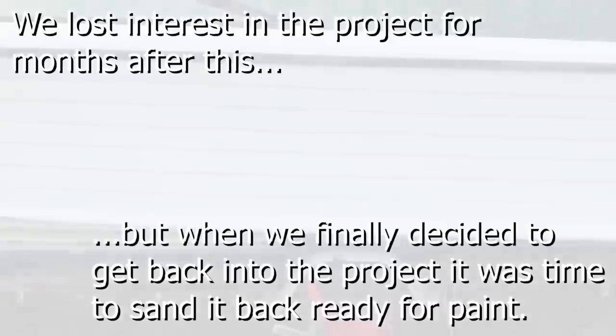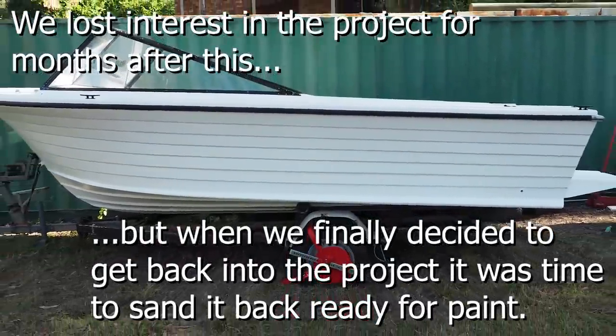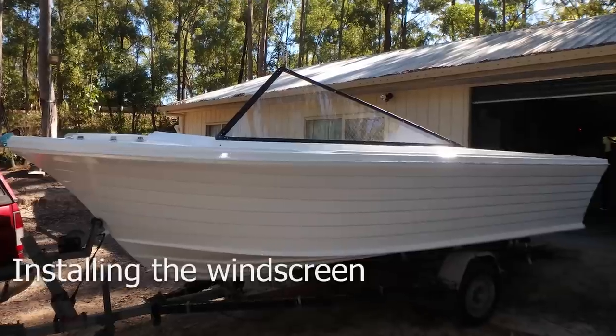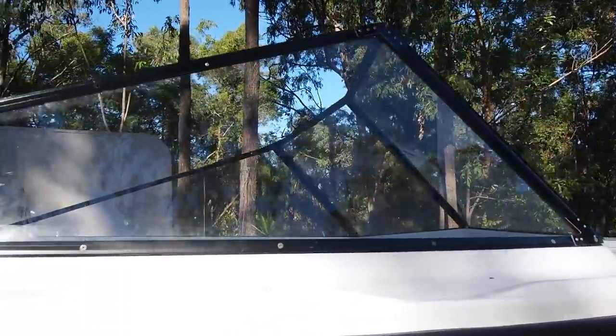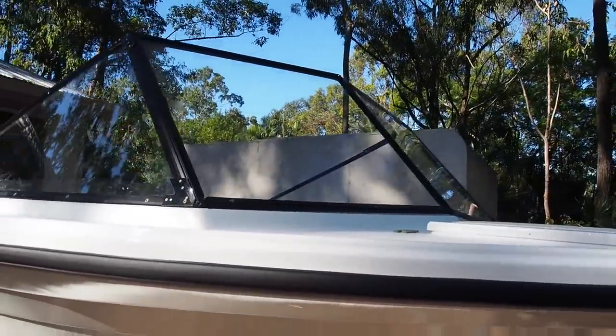Sadly we lost interest in the project for months after this. But when we finally decided to get back to it, it was time to sand it back ready for paint. When we purchased the boat it came with a new windscreen that had never been installed — it was Dennis's job to put this jigsaw together. Once the windscreen was installed the boat was looking so much more complete.